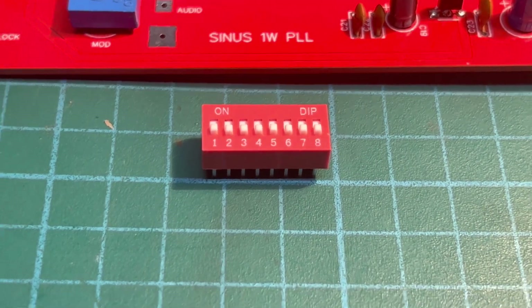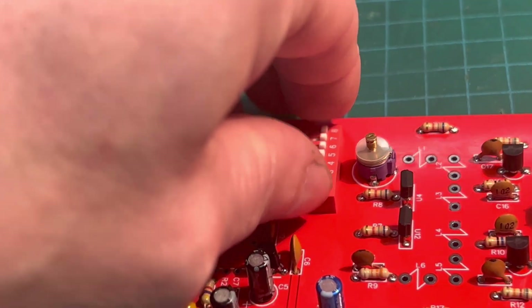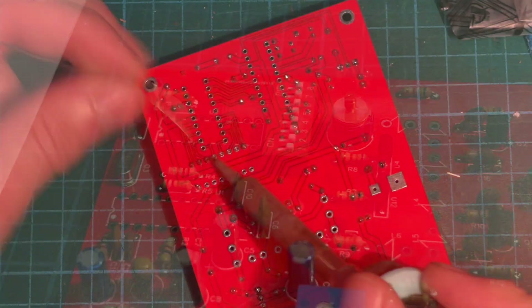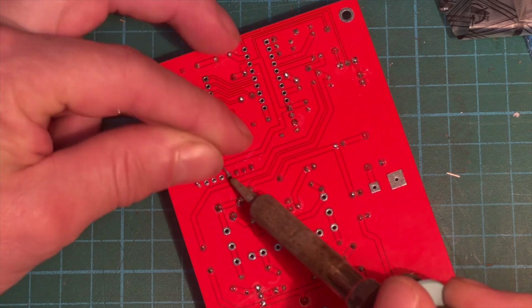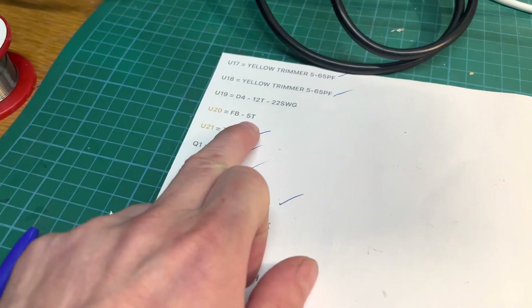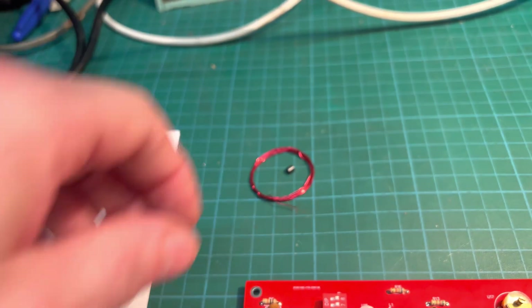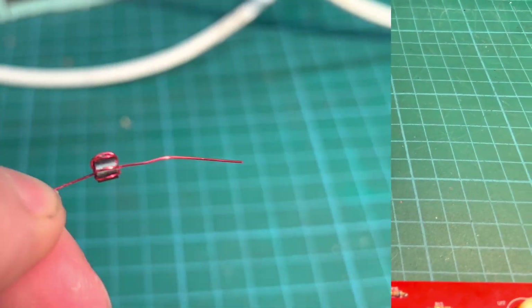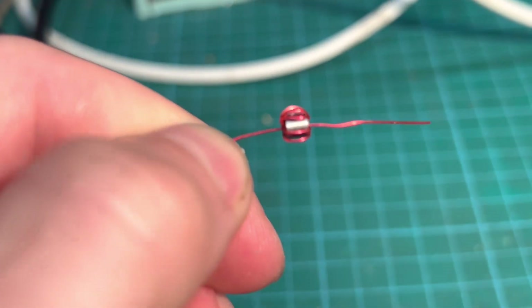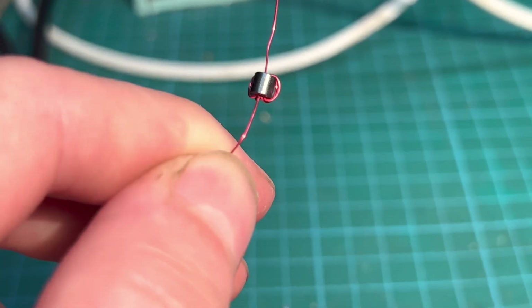Time to get our DIP switch on there — it goes just here, and that is where our frequency is adjusted. Our DIP switch is all fitted now, and next on the list is this ferrite bead — there are five turns. We've got our wire and our ferrite bead, so let's put five turns on. I've put five turns on our ferrite bead, just need to clean the legs up and then get it soldered onto our board.